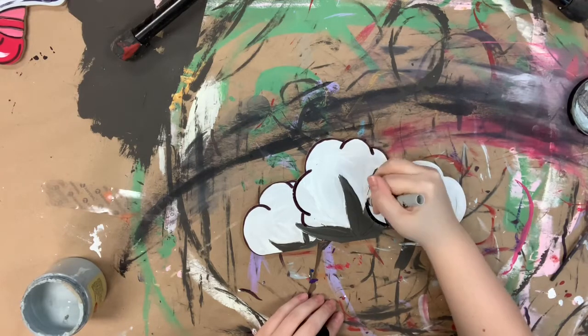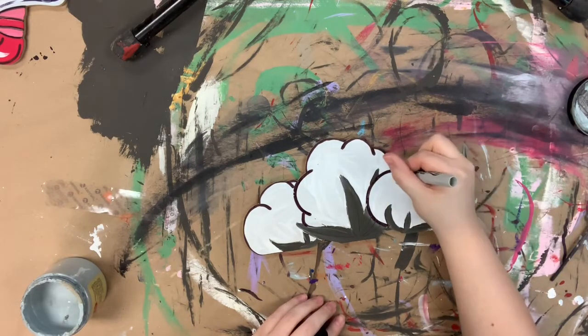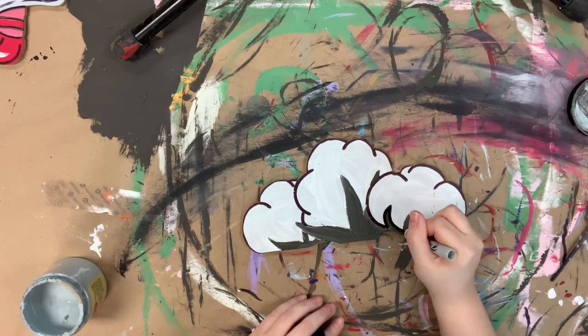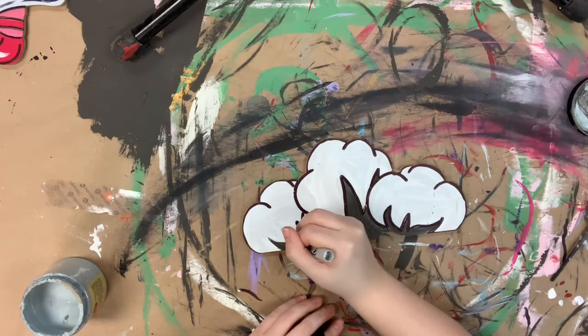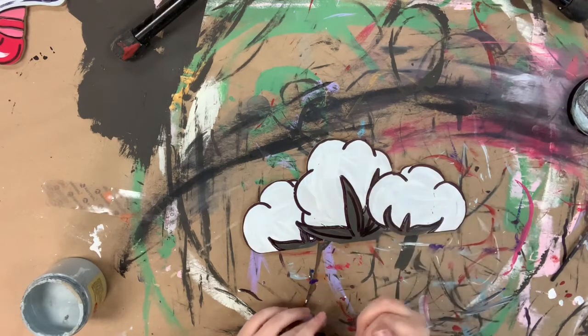I'm just following the lines that are in the cutout with my marker, so that makes it super easy — don't stress it. This marker is a huge lifesaver; I highly recommend it. We also sell it on our website. I'll also go in around the stems and outline those. I love to outline because I feel like it just makes everything pop and also kind of cleans up anywhere where I may have made a mistake.